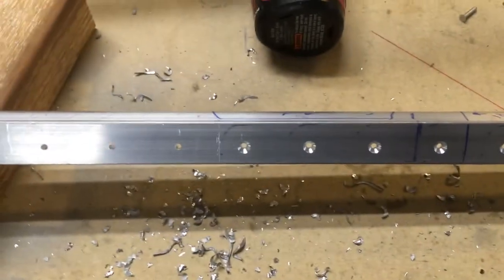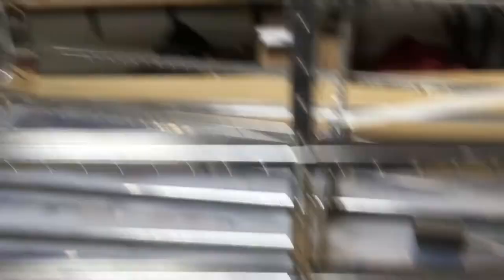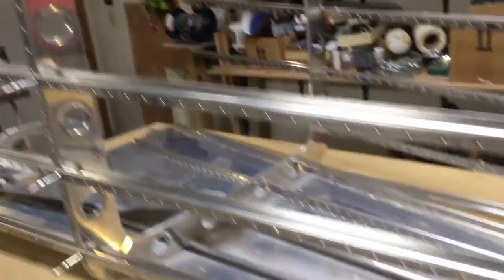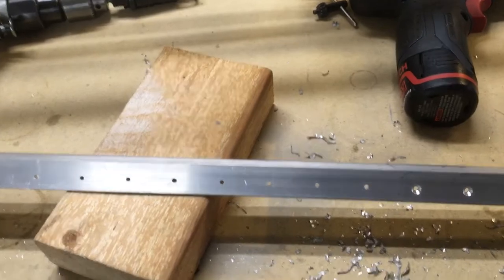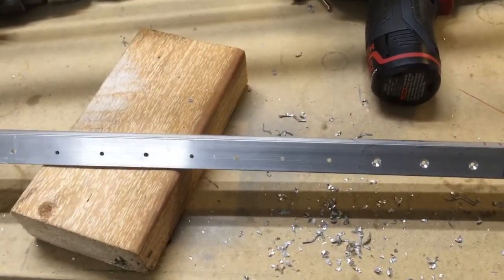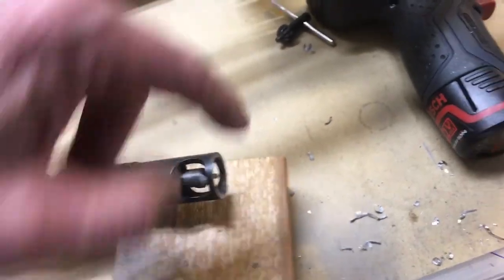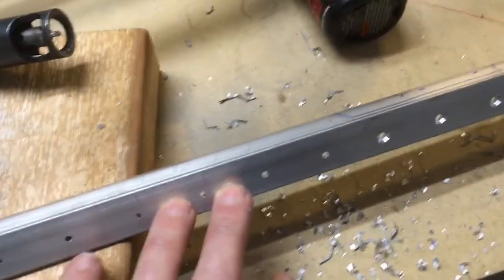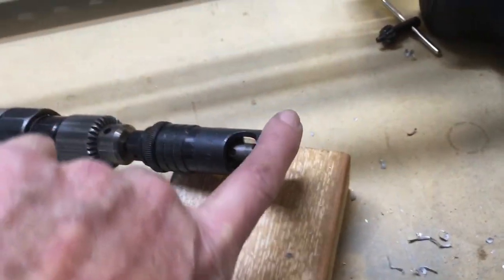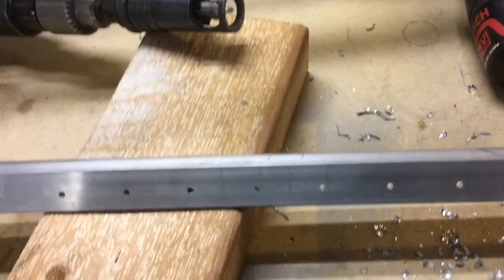I thought about clamping this up to the bulkheads and doing it there, but I don't think that'd be a good idea. I like to do countersinking freehand so I can feel when the shoe or foot of the cutter is tight up against the material, and you can kind of feel whether you're holding it straight and square — that's important. It's also important to make sure there are no chips underneath the shoe, because that'll hold it out and you won't get to the right depth.